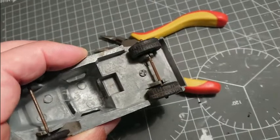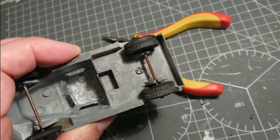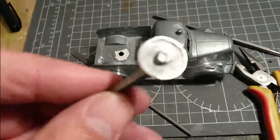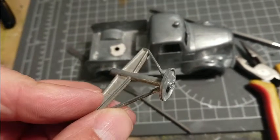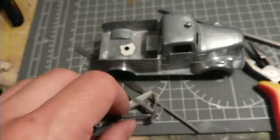My wife says it's not going to work. Well, my wife was right, so I had to drill those things out, and that turned out okay.